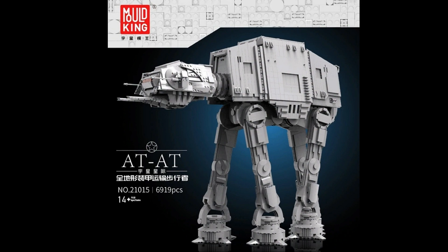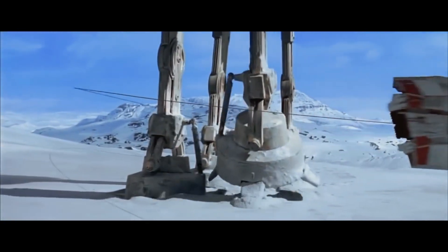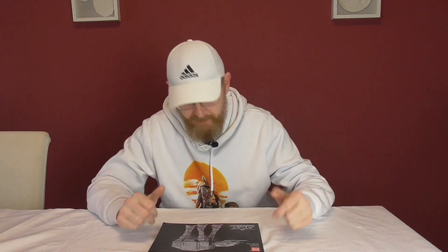Hallo und herzlich willkommen beim Brickfreak! Heute ein ziemlich aufgeregter Brickfreak. Ihr habt es am Channel und am Videotitel gesehen – es ist der AT-AT. Da habe ich so lange drauf gewartet. Ich denke, viele, viele von euch haben sehr, sehr lange auf den UCS AT-AT gewartet.